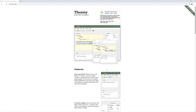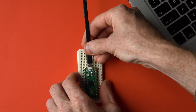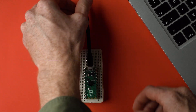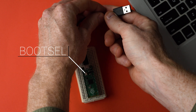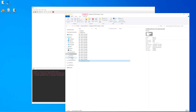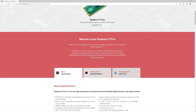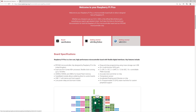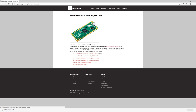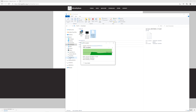Once you have Thonny downloaded and installed, the next step is to add MicroPython firmware to the Pico. We do this by attaching the Raspberry Pi to the breadboard, connecting the micro USB cable to the Pico, holding down the boot select button, and while holding it down, connecting the cable to the USB port on your computer. A USB drive should pop up with two files — open index.htm, click on MicroPython, and click the download UF2 file button. Once downloaded, drag the file from your downloads folder into the Pico folder, and now the Pico can communicate with Thonny to load programs onto the device.